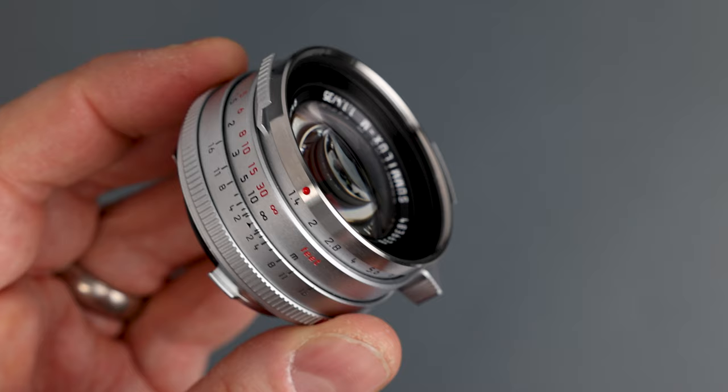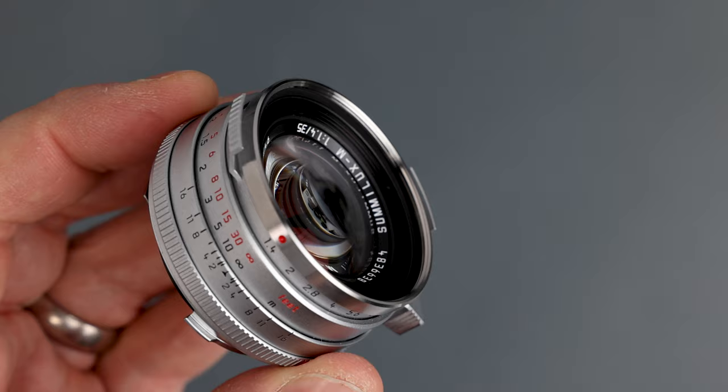You probably just skipped to the end of these review videos to get to the final verdict. Let me save you some time. I'll start with my final thoughts about the new Leica Classic Summilux M35 1.4 lens. To answer the title question: is the new 2022 Classic Summilux M35 1.4 lens reissue better than the original Steel Rim from the 1960s? No, it isn't.